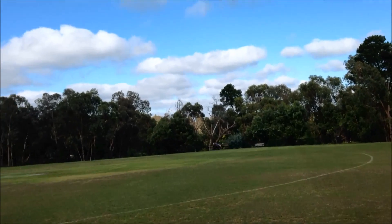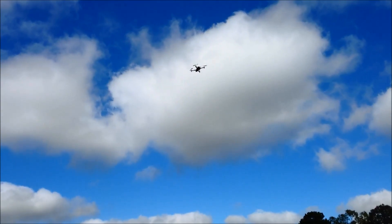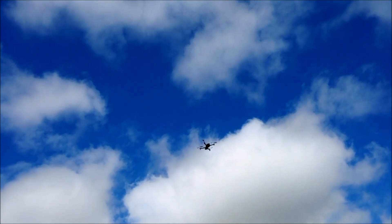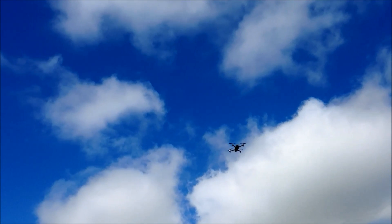Do one more altitude hold — about there — altitude hold. Now this is working pretty well, I'll see GPS next. Altitude hold, pretty good.